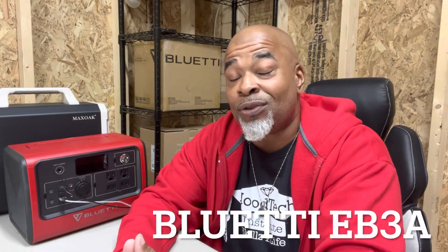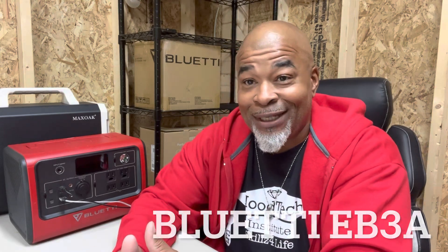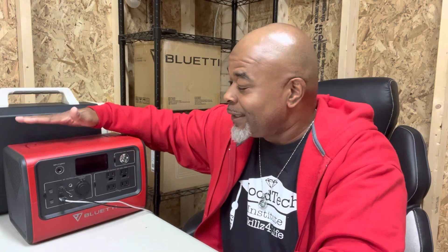Hey everybody, MedFarmer73 here and welcome to Hood Tech Institute. Today we're going to be doing an unboxing of the brand new Bluetti EB3A. Now this is the Bluetti's predecessor, the big brother Bluetti — this is the EB70. So we're going to get right into it and see how this thing measures up.